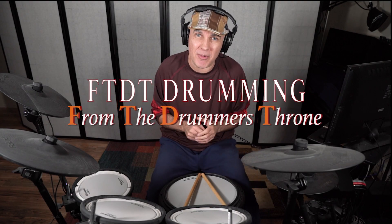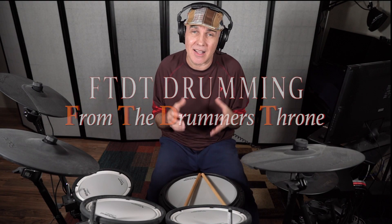Hey everyone and welcome. I hope everybody's enjoying the holiday season — I certainly am. I usually like to take some time off around Christmas and New Year's, and I wasn't going to put up a video this week, but at the last minute I thought, you know what, I'll just put up a little filler.